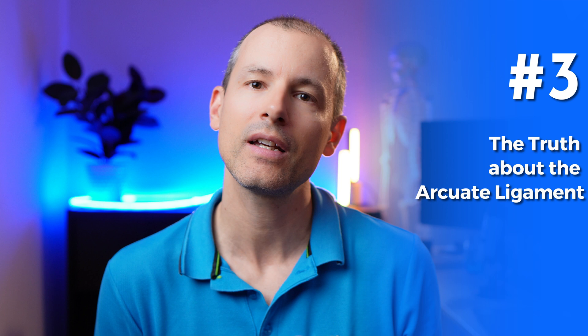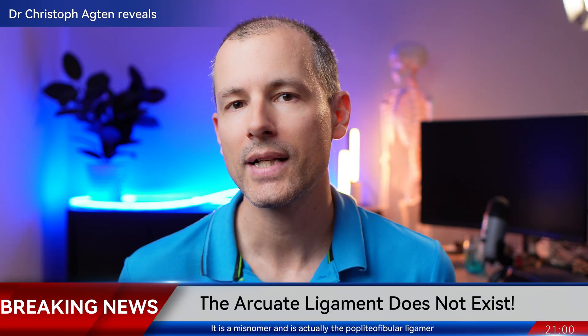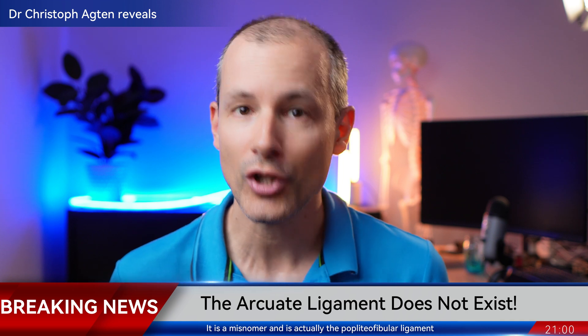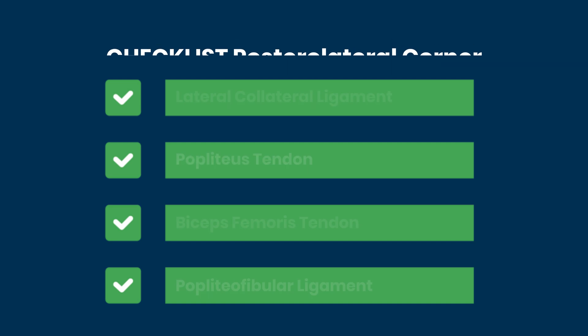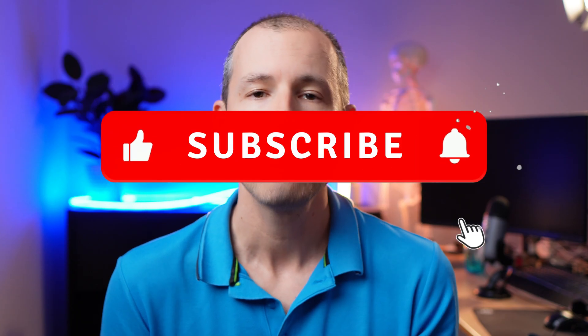To summarize, the arcuate ligament does not exist as a distinct ligament. The term 'arcuate ligament complex' is more of an umbrella term encompassing all the tiny structures in the posterolateral corner that don't really matter individually, except the popliteofibular ligament. Focus on the big structures: the lateral collateral ligament, the popliteus tendon, the popliteofibular ligament, and the biceps femoris tendons. The next time you are worrying about the arcuate ligament — just forget about it.